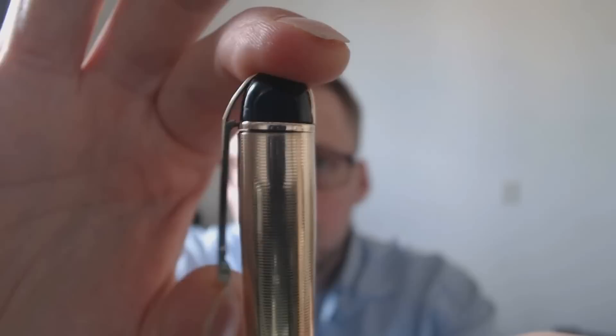You have a very interesting finial, which I like a lot on this one. It's actually the clip that sort of goes all around. The clip itself is kind of nice — nice and springy, the way I like it. Now we go on: here you have the cap, the cap has these nice ribs, and then you have the clip, and the clip says Eversharp.